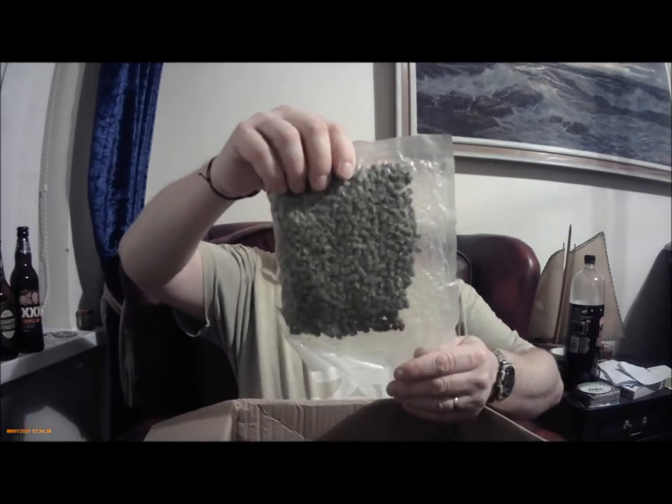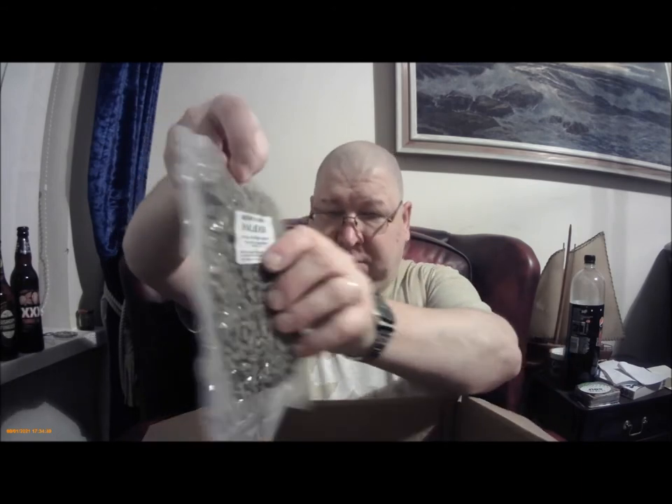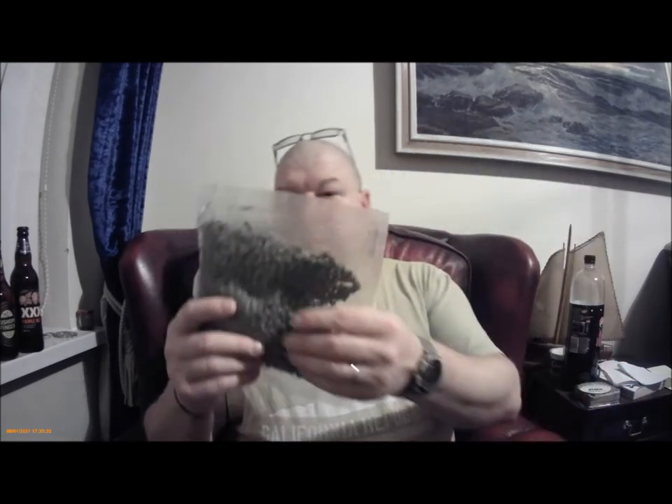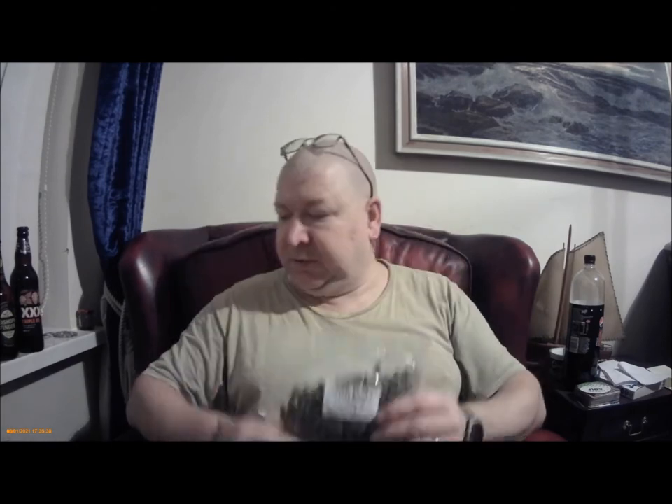Last but not least, we have 225g of Challenger hop pellets. Trying to think if I've used Challenger — aroma profile: spicy, cedar, green tea. Yes, I think I have — looking at the profile I'm fairly sure I've used Challenger before. That's enough for more than one batch. I'll probably use them for dry hopping. Spicy, cedar and green tea — I might try dry hopping a Warry. Warzys are nice on their own, but what the heck, let's try dry hopping — we've got some hops.